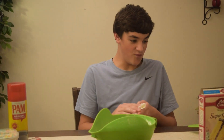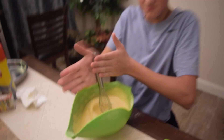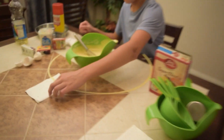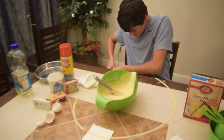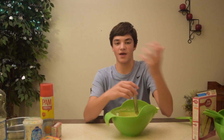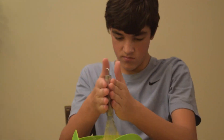Now it says vigorously mix by hand for two minutes. Drop a comment please, it'll help us out. He got it on himself — okay, after that slight mishap we're gonna keep on stirring.